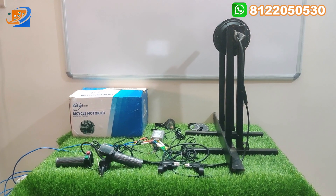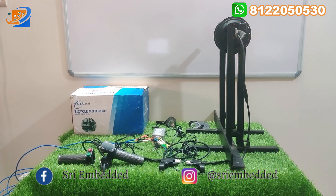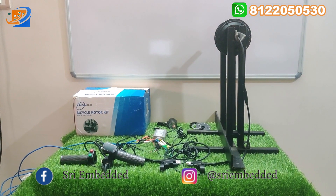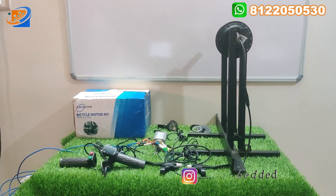First, we can see the details of the full kit. In the kit there are accessories. I will explain how to connect everything.